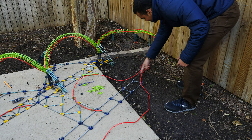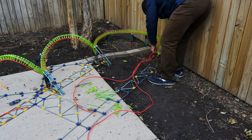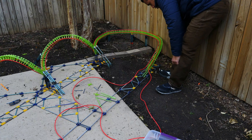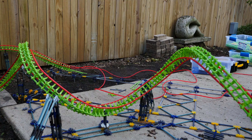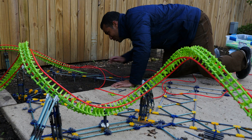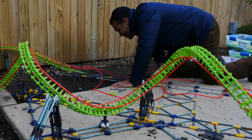All right, let's see how fast we can finish this turnaround. Now that the turnaround's complete, got one element left — the little airtime hill here.